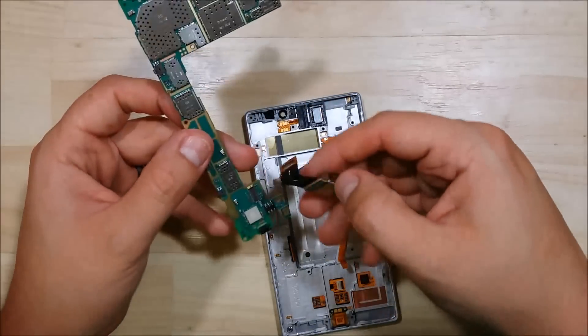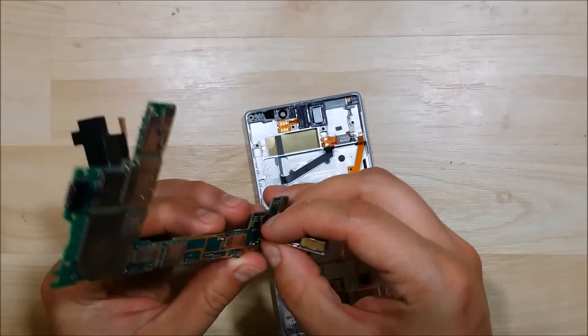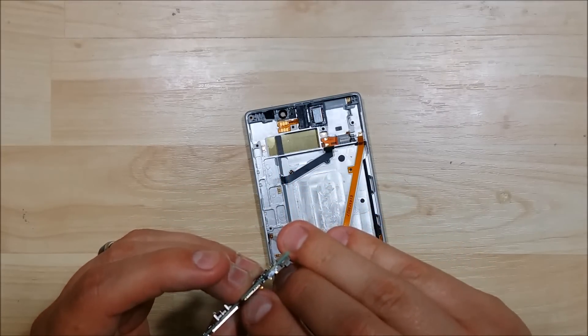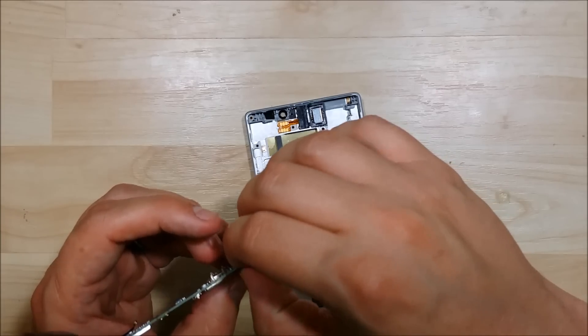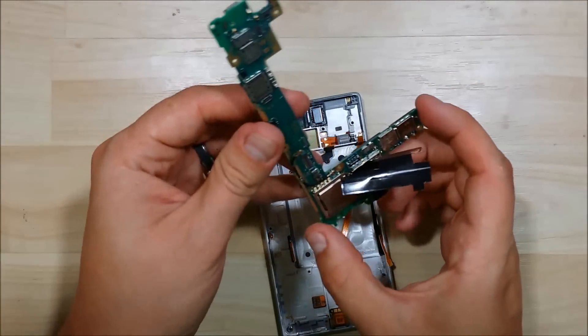We have our logic board here, and what we're going to do is go ahead and reconnect our camera. You can see how the connector folds over on top of itself, so make sure that you're connecting it just like this. The cable will connect on, and then it will fold back over itself, and then point back towards the rear portion of the device.